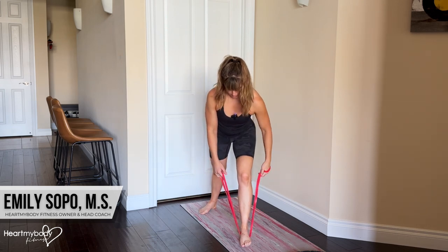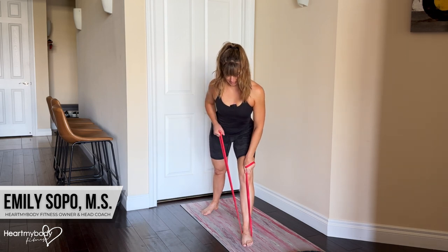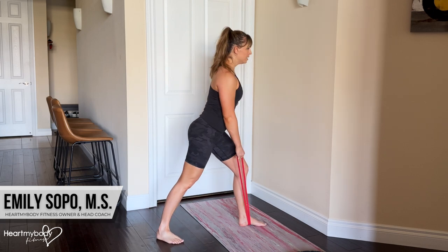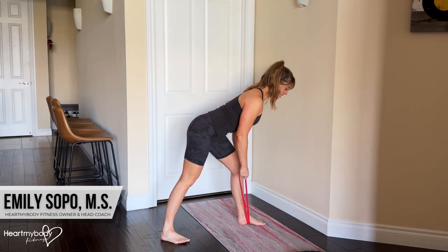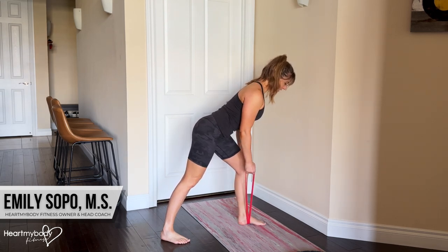Make sure that you give yourself enough tension that you can really feel that band as you row. From here, taking that staggered stance, hinge at your hips, keeping your back in neutral, hips squared off, shoulders squared off and down away from your ears.